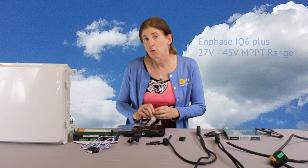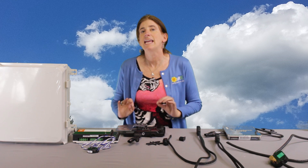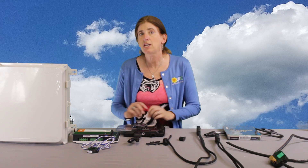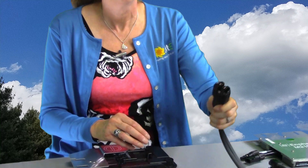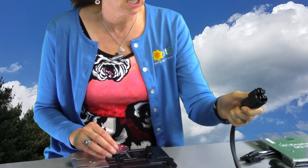Now a very important thing to note — the IQ6+ is a whole new technology, whole new infrastructure. So if you had the old Enphase M215 or maybe even the 190s, you might recognize the connectors, but these have an all new system with a new type of connector, very different. They are not interchangeable.